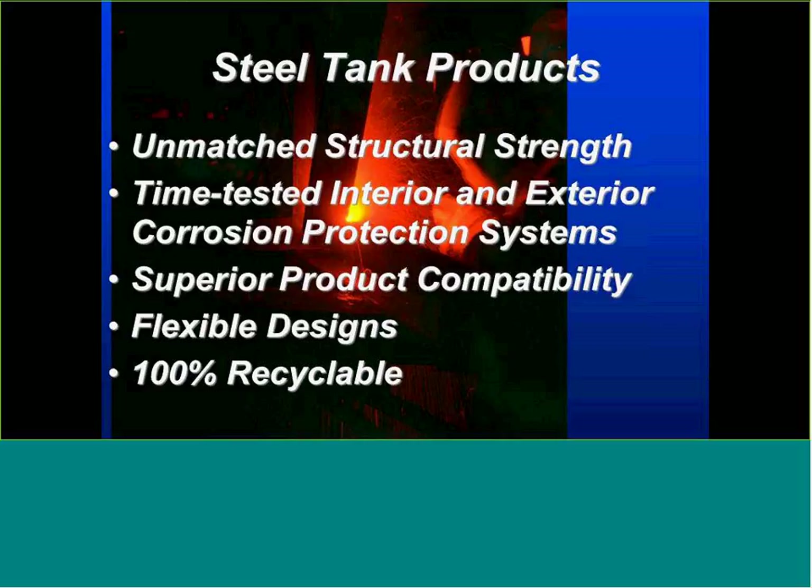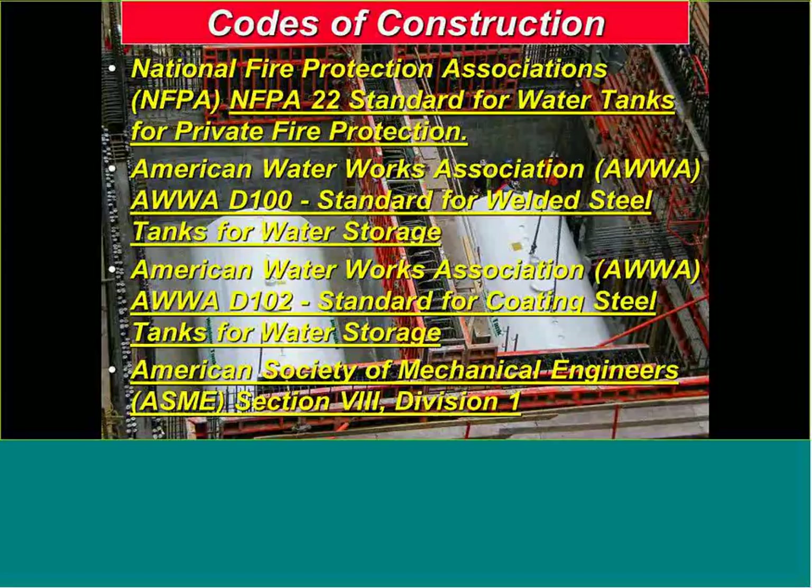The coding standards that govern water storage and ASME vessels include NFPA 22. A lot of you folks are in the fire protection business from a specifying standpoint. It seems like fire protection, mission-critical facilities, schools, and hospitals just don't have the line pressure to have the duration needed on the fire protection side. So NFPA 22 is a big part of tank construction.